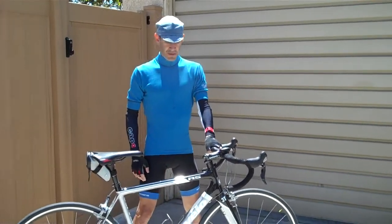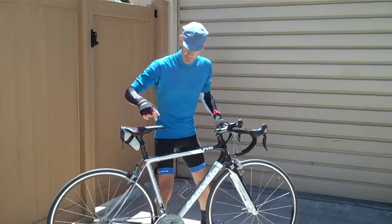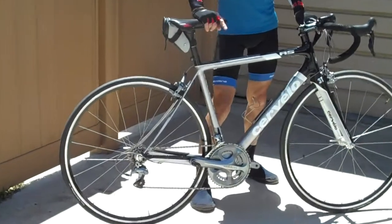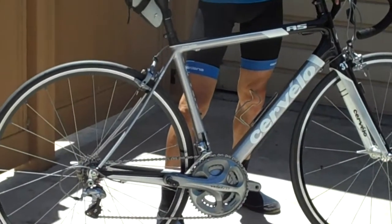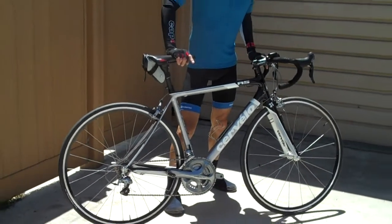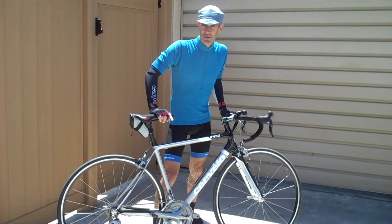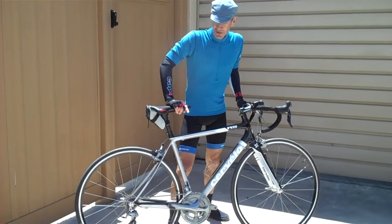I've made a few changes since I did the first review. On the pedals here, I'm using the Speedplay pedals, which are good. I like the Q-factor on them — that's why I switched, because I was using Crank Brothers Candy pedals in the past, and now I'm using these Speedplay.